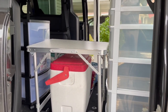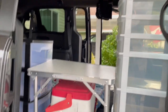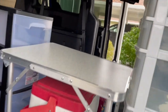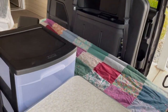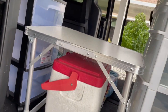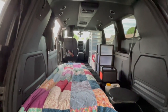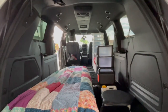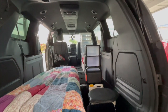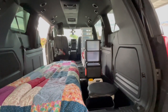Everything is not in my van yet because I'm not going camping — this was just a setup to let everybody know what it looks like. There's a space behind the Jackery and before the first bank of shelves where I have a little collapsible bin that holds all my clothing, since I don't usually need to access that from outside the van.